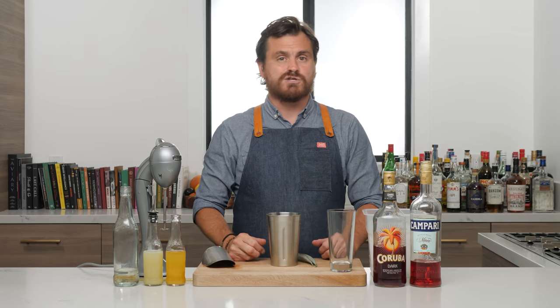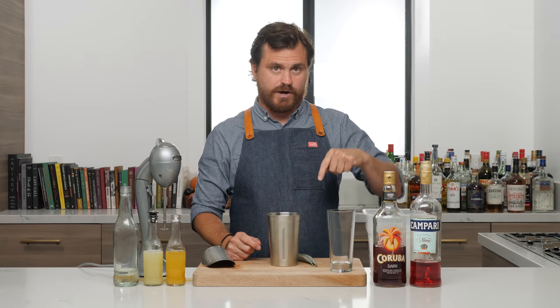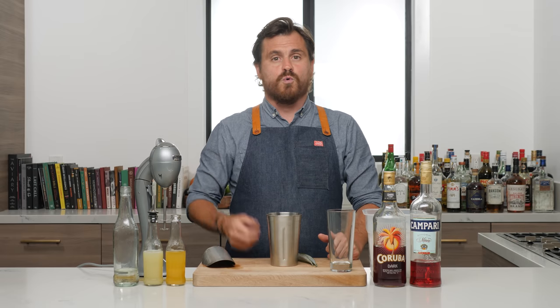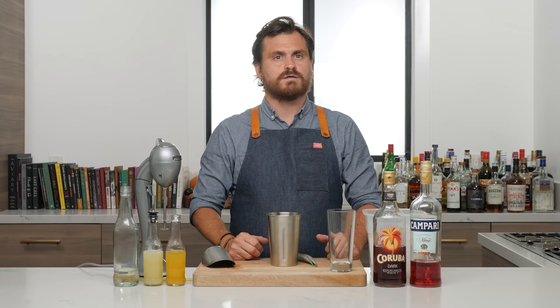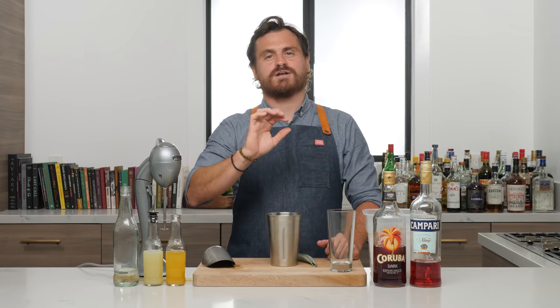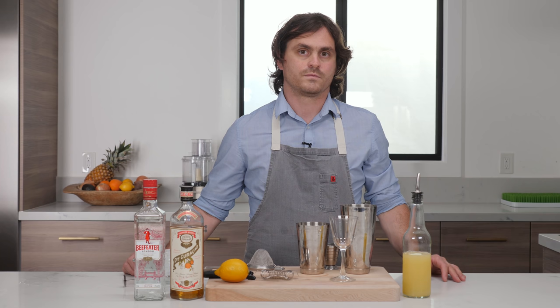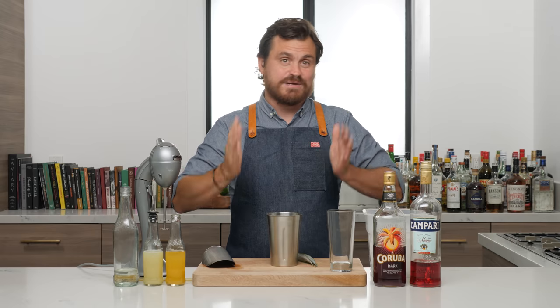The reason why we're redoing it is there are a couple of reasons why we redo old videos. One of them is because this channel used to be called 'Drink' back in the day, so I would open the video with 'Hi guys, welcome back to Drink.' You see, that's why we redo videos — that's the exact reason.